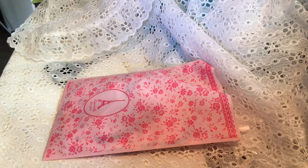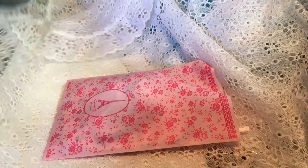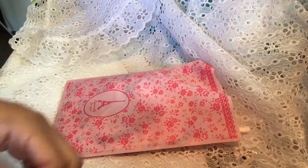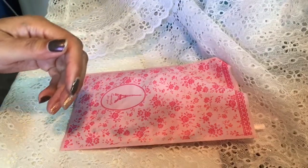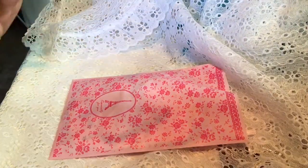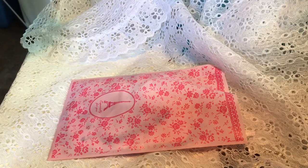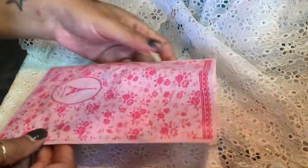Hi everyone! I am here to show you my pennant for the pennant swap with a couple of girls in the Loaded Envelope Galore group. Ingrid is hosting this pennant swap and it's an Alice in Wonderland theme — since we are doing an Alice in Wonderland themed Loaded Envelope, we decided to swap pennants as well.